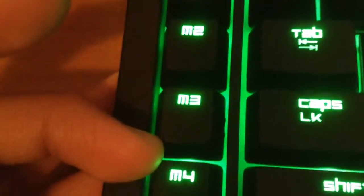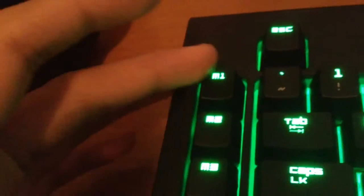You also get macro shortcut keys — M1, M2, M3, M4, M5 — and you can actually customize them to do whatever you want. For example, what I did with M1 is set it to open Google Chrome right away. I just press M1 and it opens instantly.